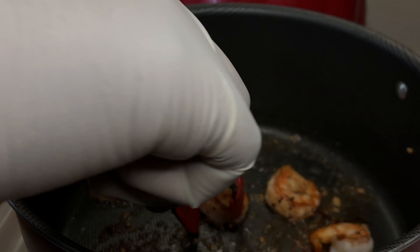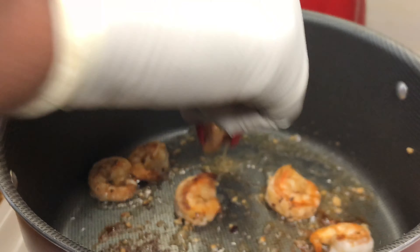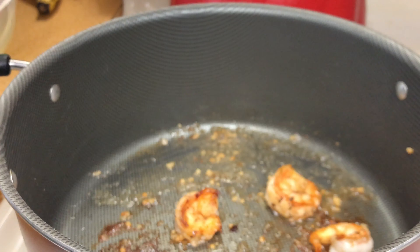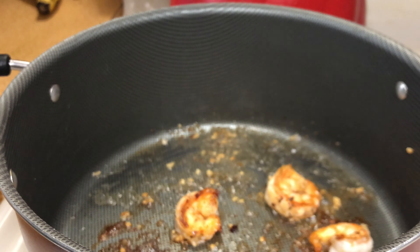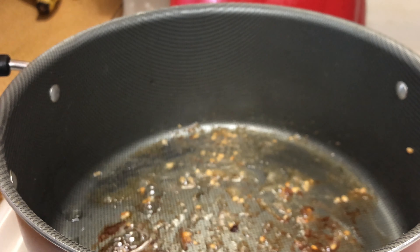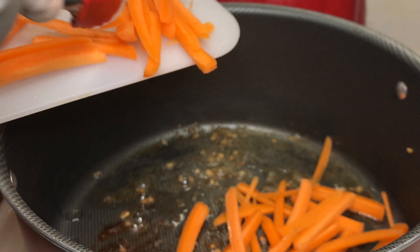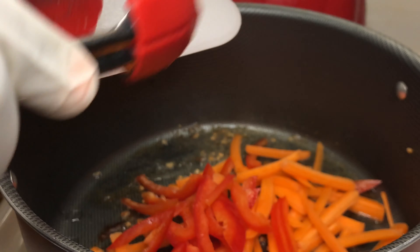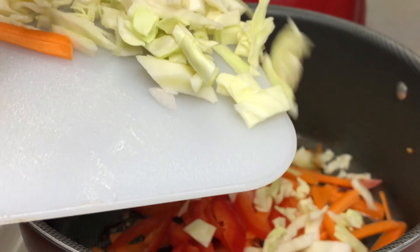I'm going to season the shrimp with a little Cajun seasoning, some black pepper, and then I'm going to add some minced garlic as well. Now I'm just going to mix that around — I know you're probably wondering why I only have so much shrimp, but I'm about to eat all the shrimp. I'm really a noodle person, I love me some noodles.